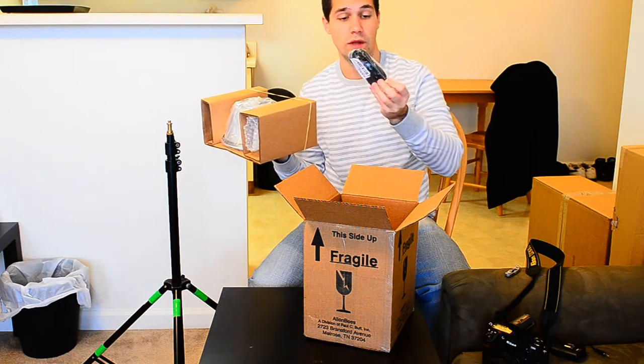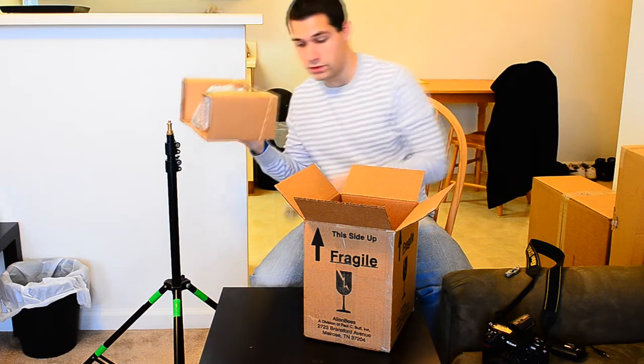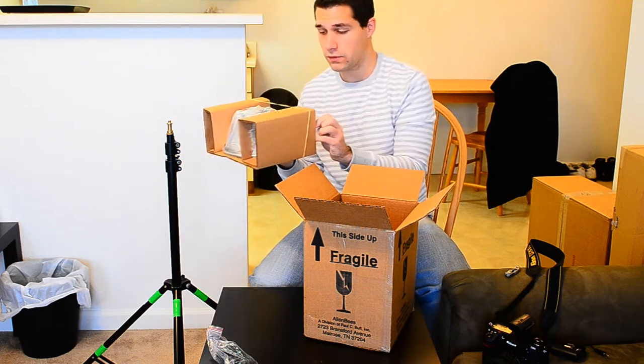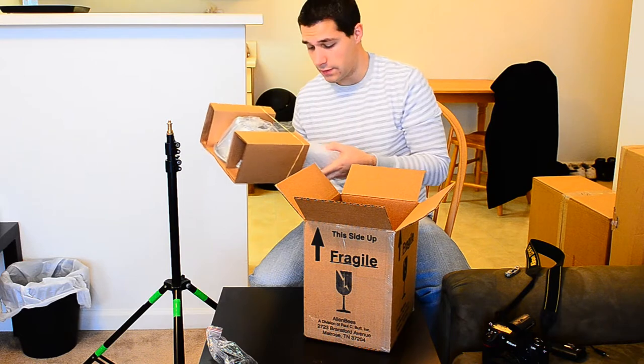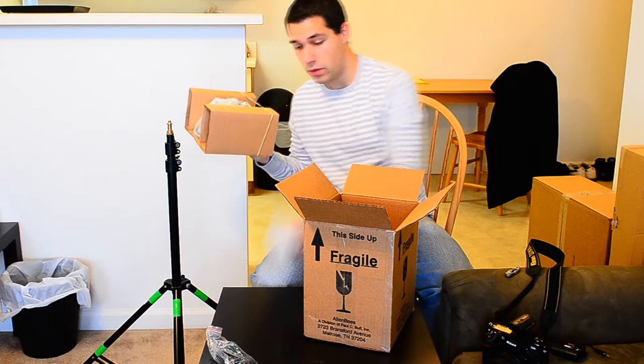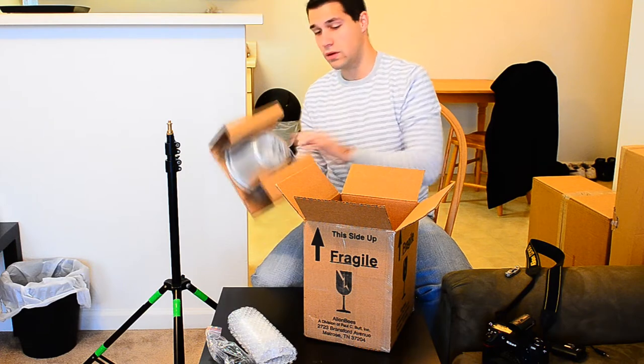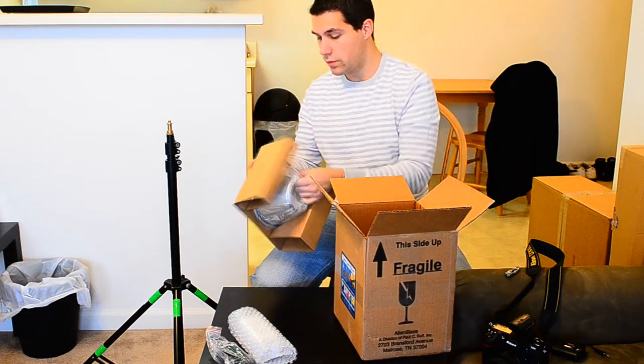It's a 15-foot sync cord that they give you, which is kind of nice in case you have space in the studio setting or your wireless goes out. So we've got the bulb right there — probably the modeling bulb. Okay, I'm holding it together, it's in a plastic bag.